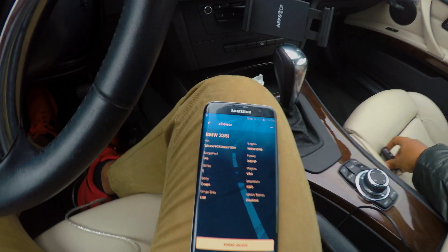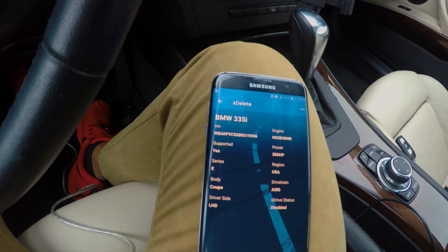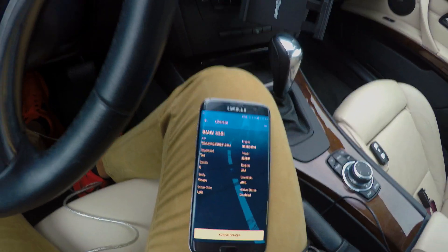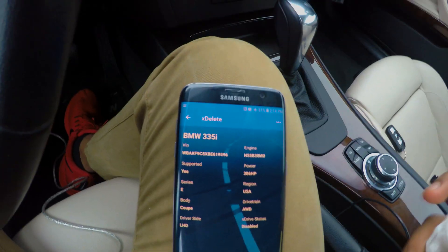You guys saw it yourself — I did not need a portable charger. It's my very first time doing this and it was pretty straightforward. The purchasing process through Google Play was pretty straightforward, the app itself works really good, and I'm really satisfied. For $150 bucks, I'm going to start testing out how the car drives.